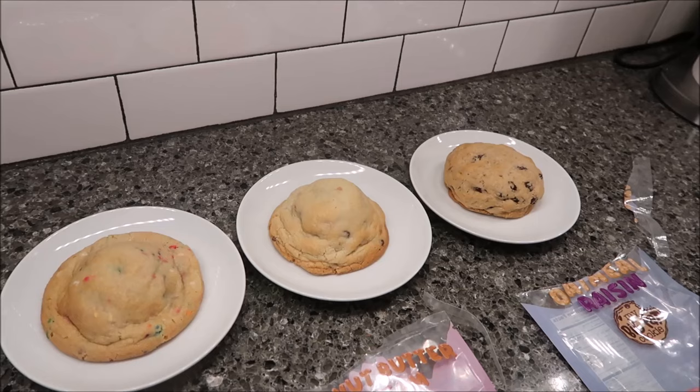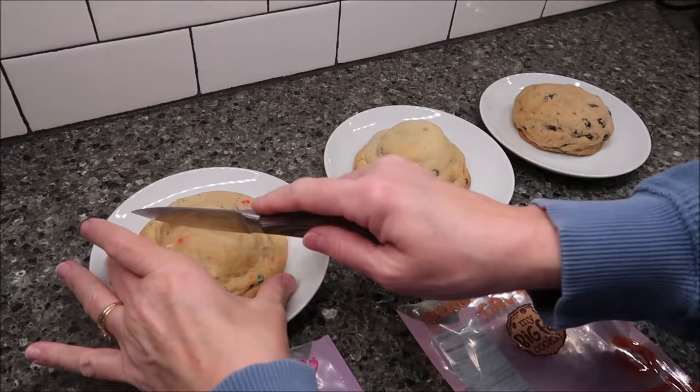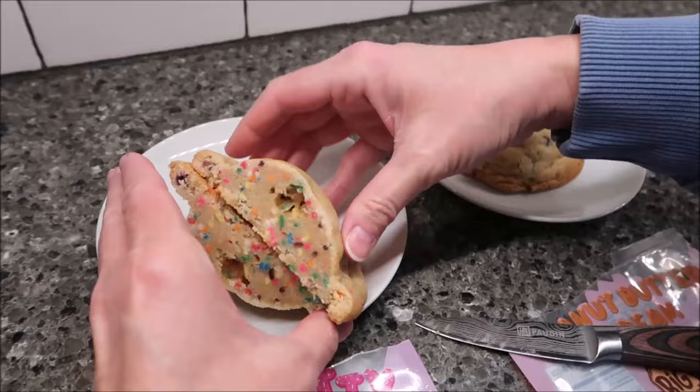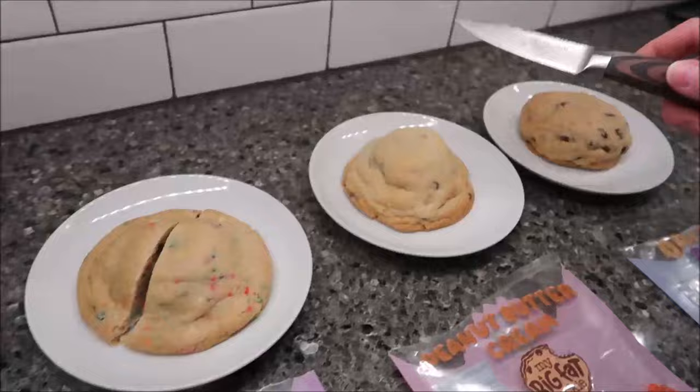What we'll do is heat these up — probably 30 seconds each. But first I'm going to open them up and show you the middle of them. We'll heat half of each cookie and leave the other half at room temperature so we can see which way we like best. That is a gorgeous cookie — look how pretty that is, it's just happiness.